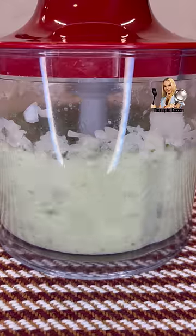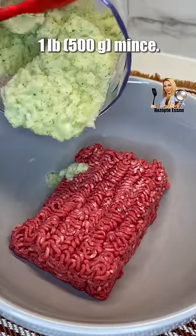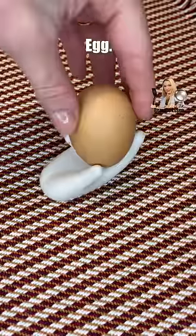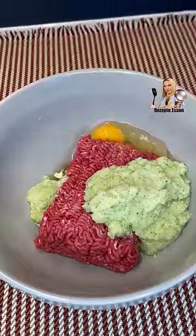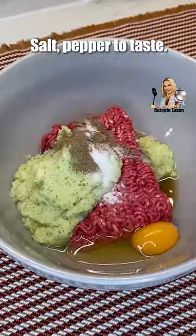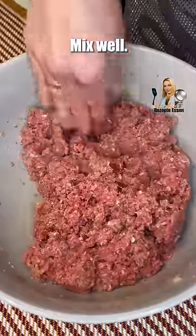If you want to add the oil, it's easy to add in. Then add the oil and mix it. Thank you.